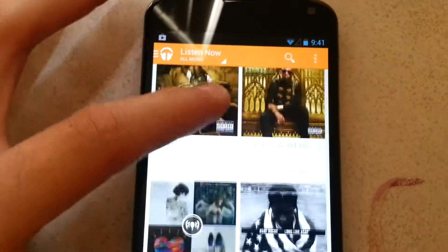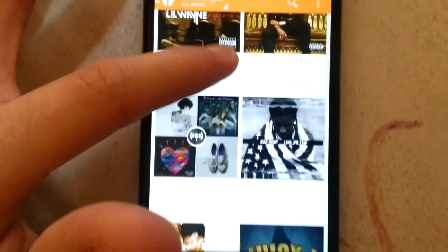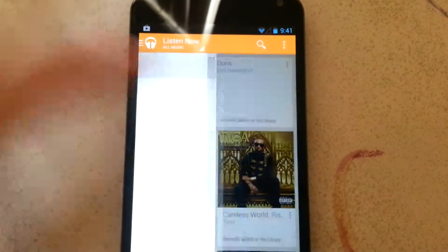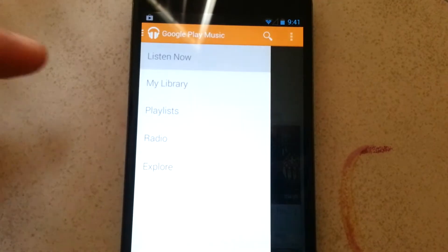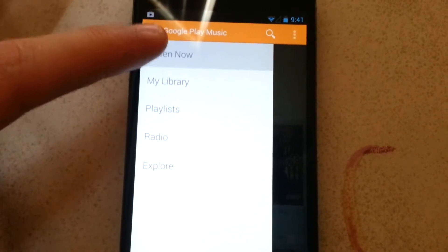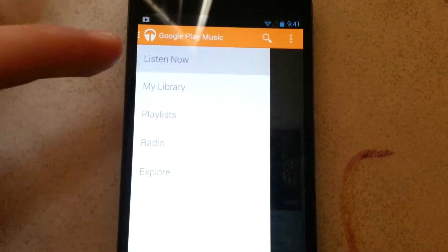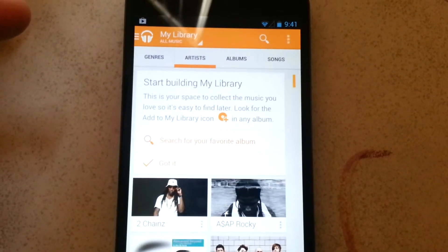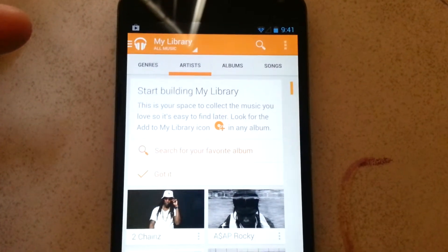This is your main menu. To see the sidebar, just scroll like that from left to right. Listen Now recommends music. My Library — this is your space to collect the music you love so it's easy to find later.